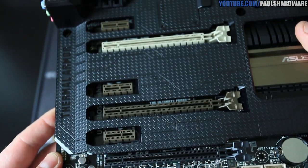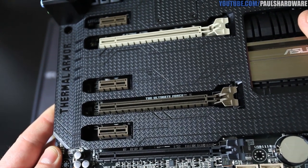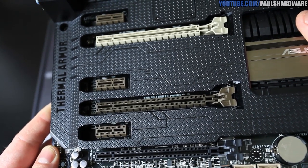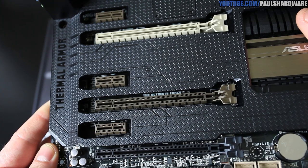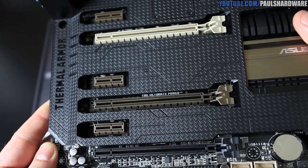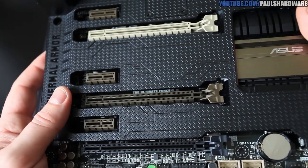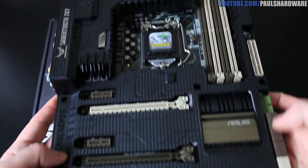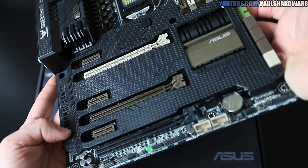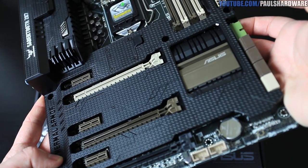Next up, the PCI Express 3.0 area. You get three X1 slots and three full-size physically 16X slots. Most higher-end Haswell processors have 16 PCI Express 3.0 lanes. A single card will run at 16X on the top slot. You can also do an 8X and 8X configuration for two-way SLI or Crossfire X. Three-way Crossfire X is also supported, and all three full-length slots will run at 8, 4, and 4 if you populate all three.